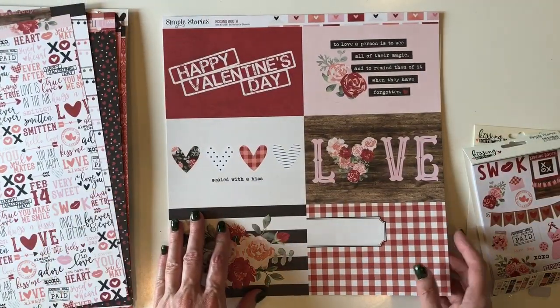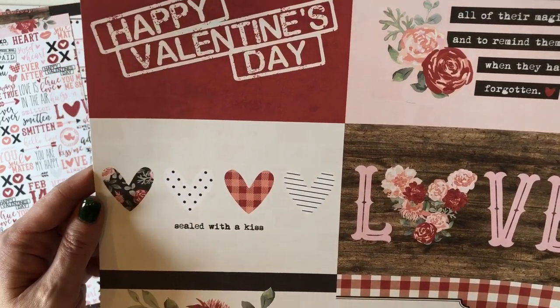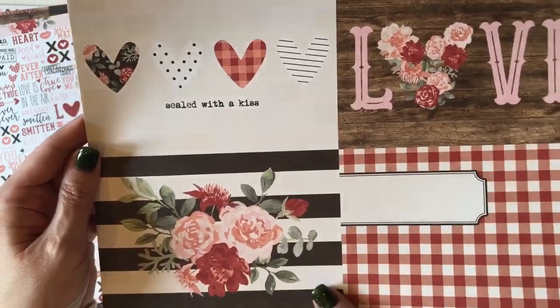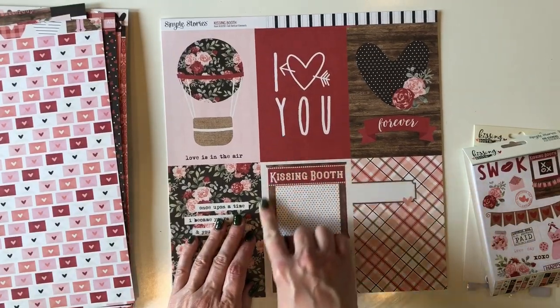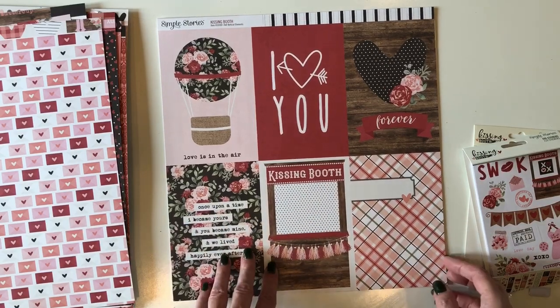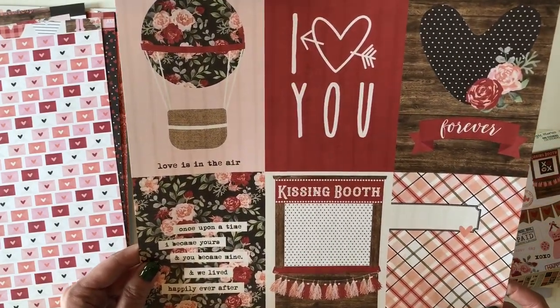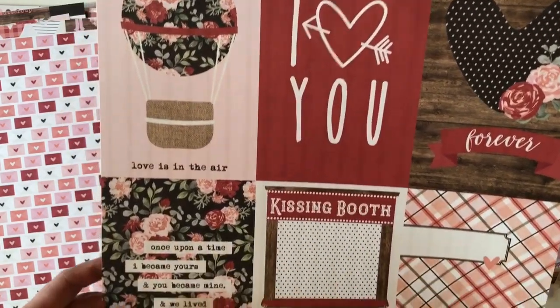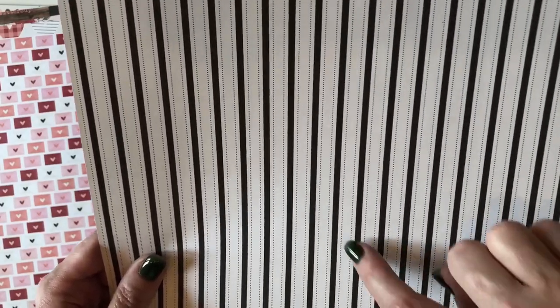This is called Four by Six Horizontal Elements. "To love a person is to see all of their magic and to remind them of it when they have forgotten." Sealed with a kiss. These beautiful florals. The back is these adorable Valentine envelopes, all of them sealed with hearts. This has got to be my favorite card right here — the kissing booth. That is just begging to be made into a shaker card or to tuck little things inside, maybe top 10 reasons why I love you. This card says once upon a time I became yours and you became mine and we lived happily ever after. The back is an adorable black and white ticking stripe but instead of thin lines you've got little dots.